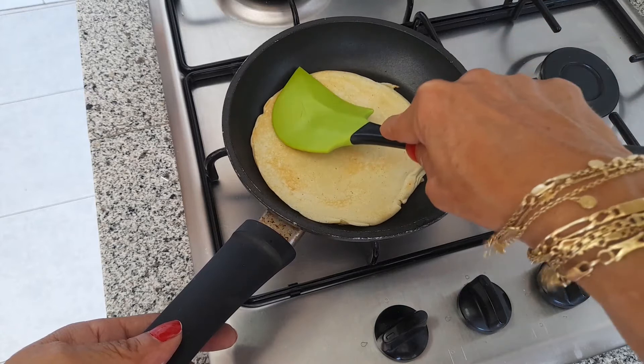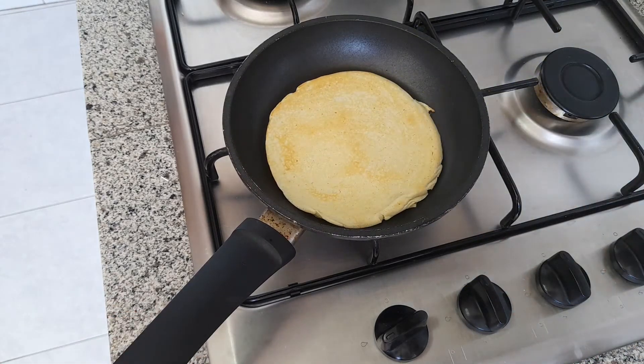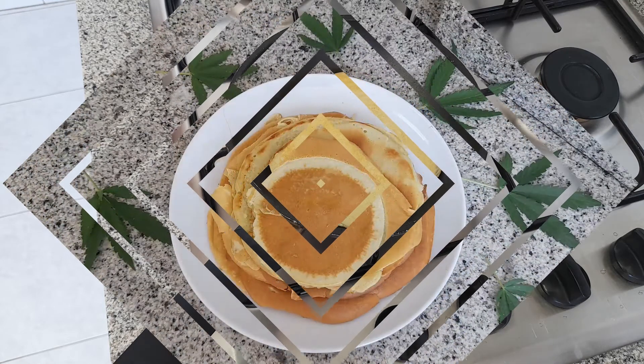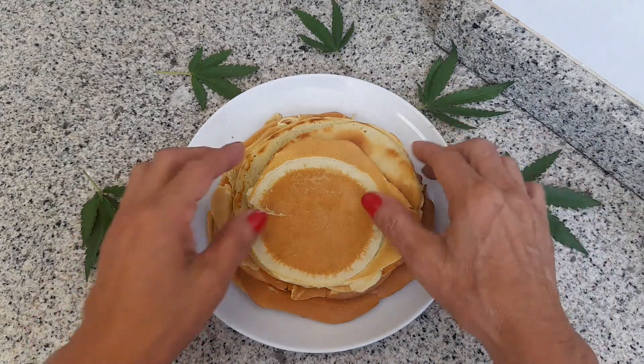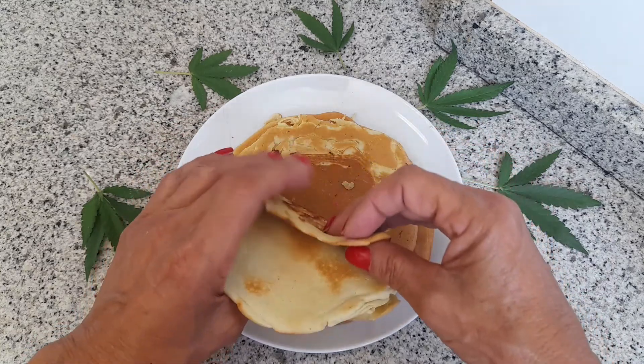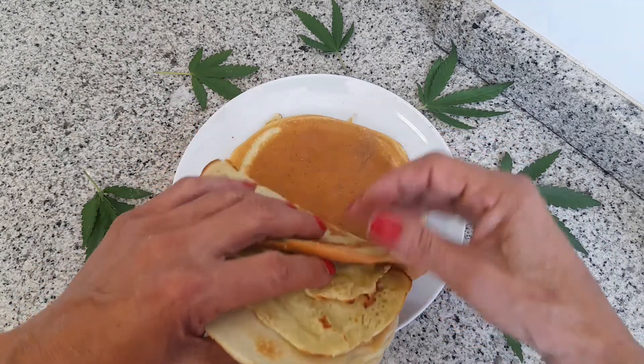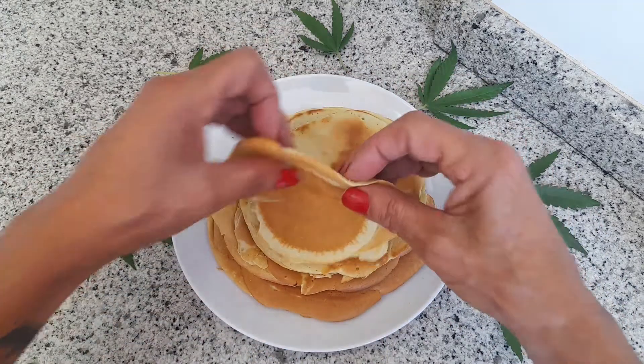Y así como veis, pues ya las tenemos. Voy a ir sacándola. Y así vamos a hacerlo con toda la masa, chicos. Pues hemos hecho ya todas nuestras tortitas: hemos hecho tortitas americanas, hot cakes o pancakes. Tenemos cuatro, cinco, seis, siete. El último pues ha salido ya pequeñito.